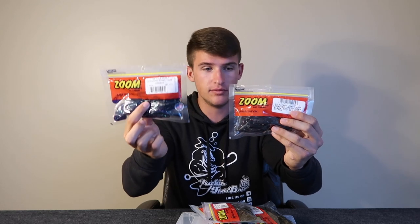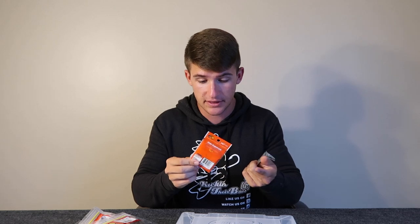Then I have another pack of the black and red crawls as well, because that color is absolute juice. If you guys are fishing dirty water and you're not throwing that color, there's something wrong — you need to be out there throwing that. And then I have just a little standard June Bug color, which is great for dirty water as well. These are two of my favorite colors for dirty water: June Bug and black and red flake. Two premium colors that need to be in your tackle box at all times.